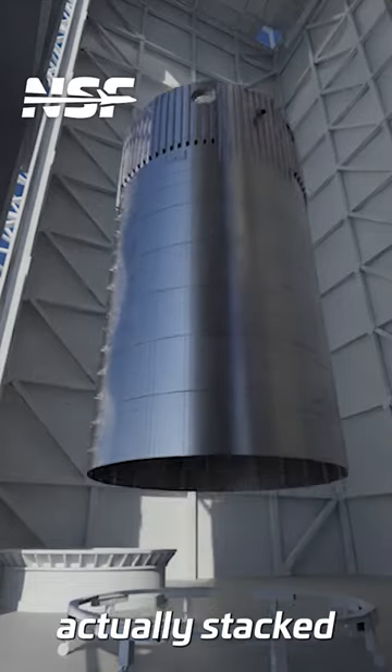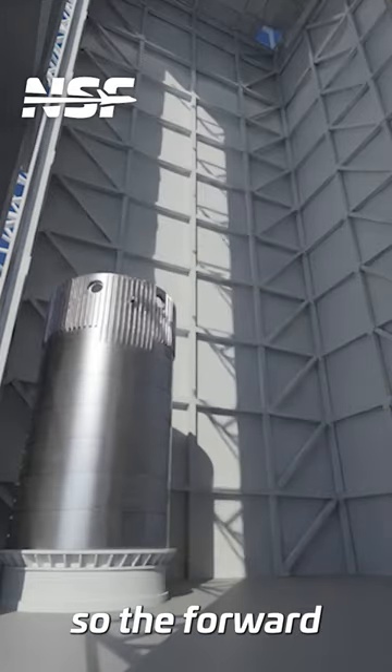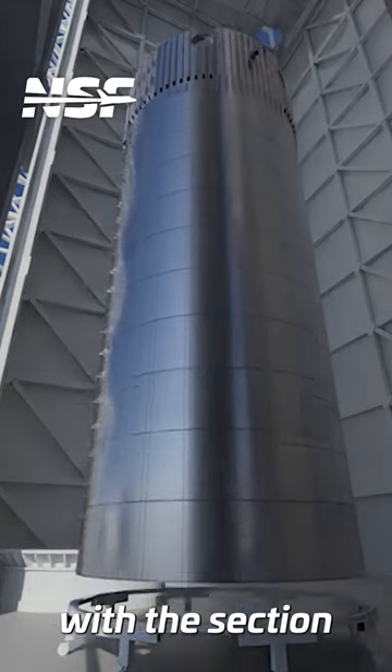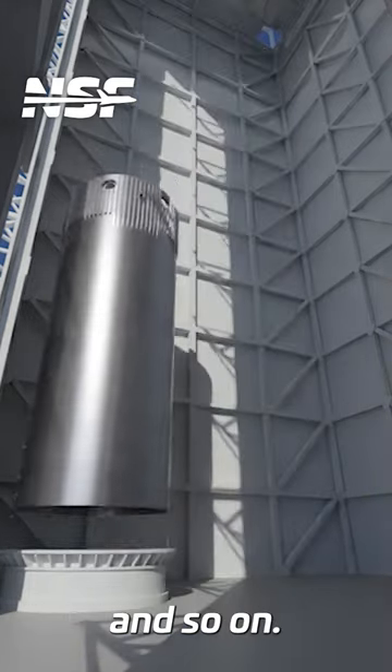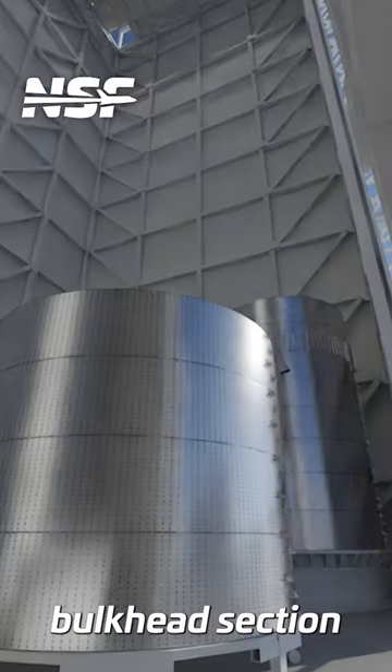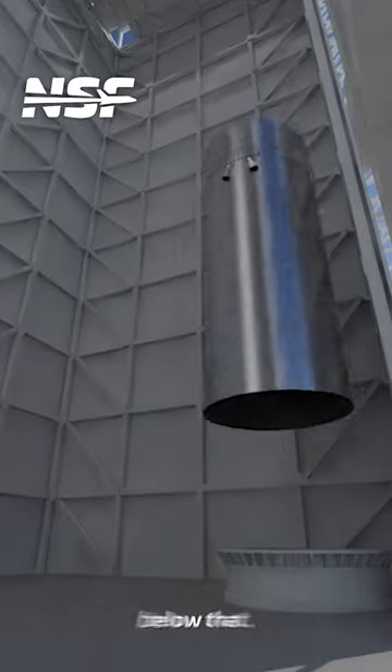Funny enough, the tanks are actually stacked top down. So the forward dome — the topmost part of the methane tank — is joined with the section below it first, and so on. Likewise, the liquid oxygen tank is stacked starting with the common bulkhead section before adding the sections below that.